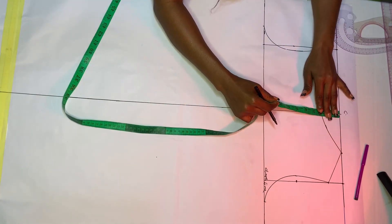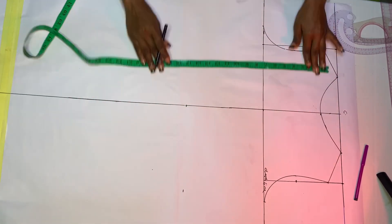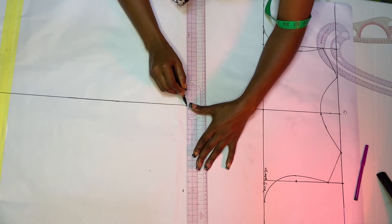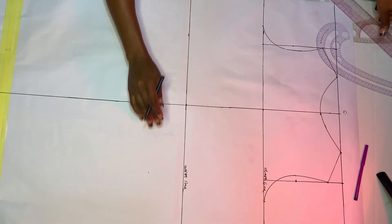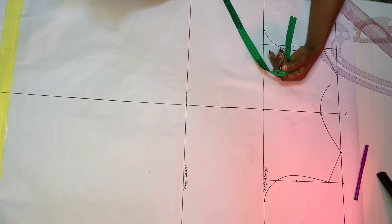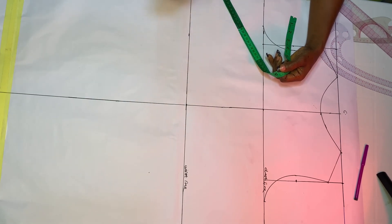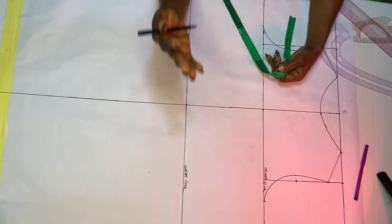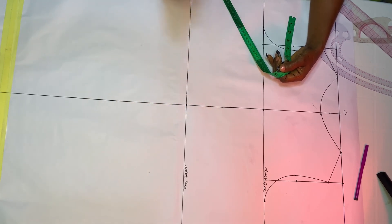The next thing is to come down from our shoulder to our half length or waistline - I mark 16 inches. Then create your waistline. Now input your waist circumference: mine is 28, so 28 divided by four is seven inches, but for this pattern I'll be using six and a half inches because I want to cinch the waistline. My fabric is a bit stretchy, so taking off half inch from each side automatically removes two inches total.